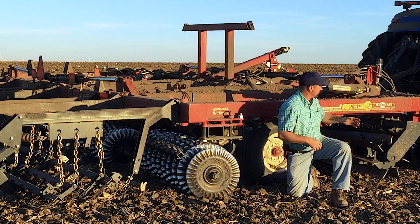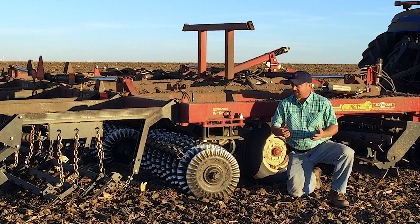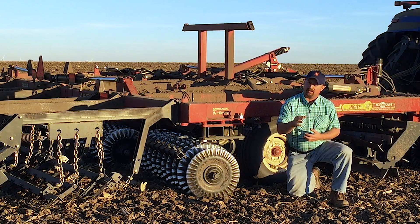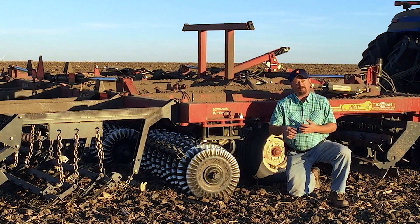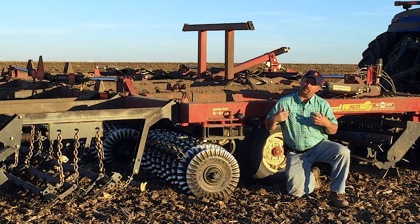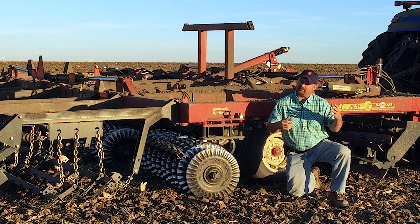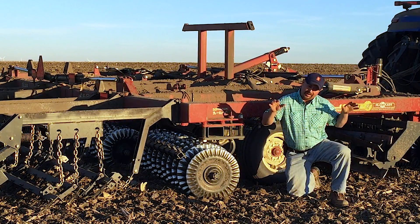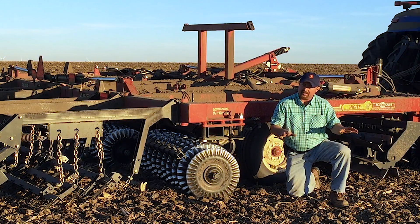McFarland has come out in the universal market with the Insight, and the Insight is going to be a tool that does allow us to go just a little bit deeper. It's going to be a little bit more flexible in how we want to use it. If we want to use it as a vertical tillage tool, we can definitely do that at shallow depths. If we want to go deeper, we can definitely do that.